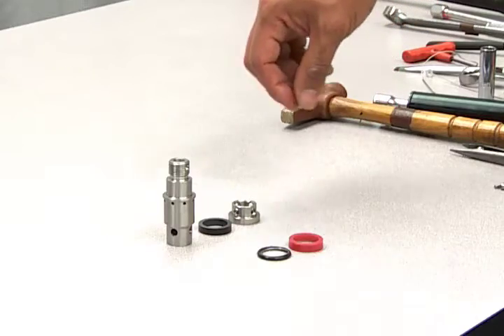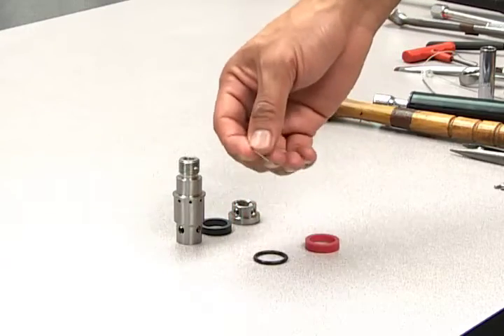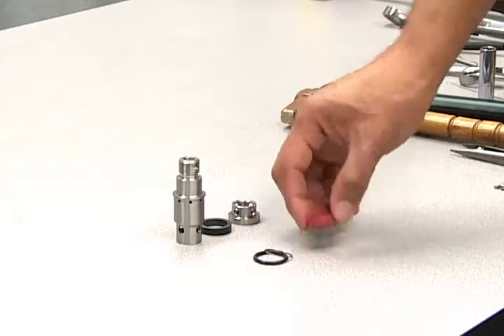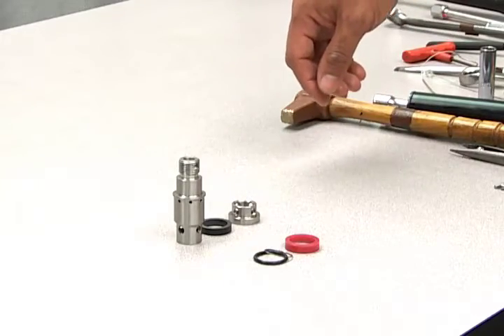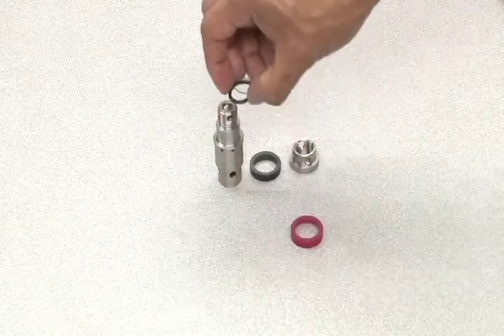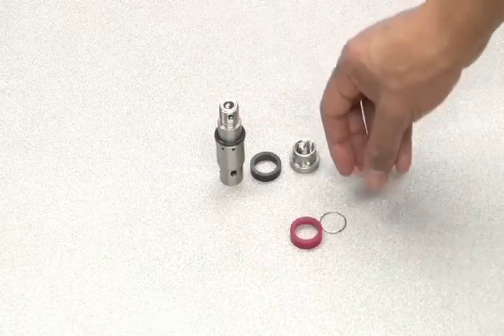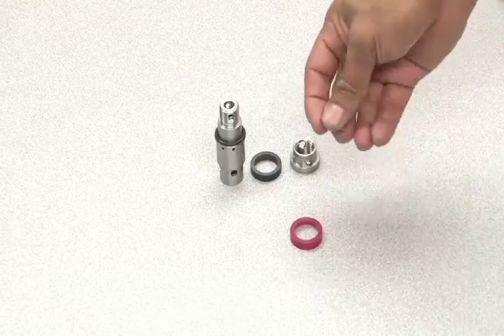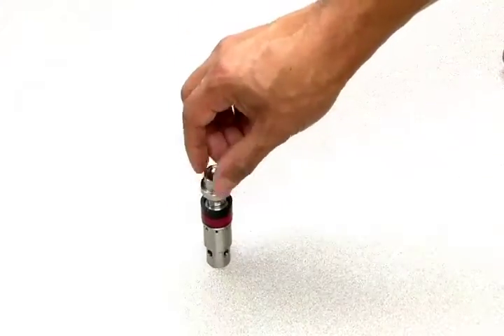The seal replacement kit parts for the piston head include an O-ring, extrusion ring, and a cup seal. Be sure to inspect all piston head parts for damage and replace if necessary. Reassemble by replacing the O-ring, the extrusion ring with the bevel facing down, and the cup seal. Now put on the bearing, then screw on the end nut.